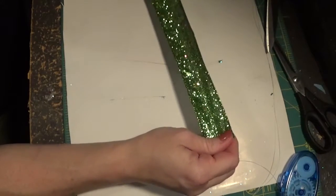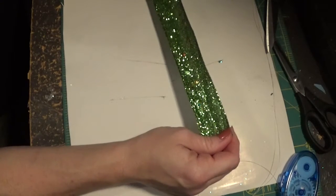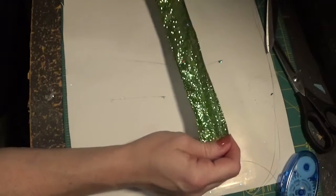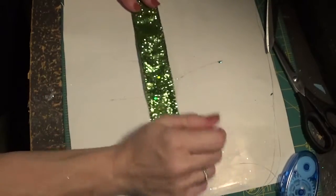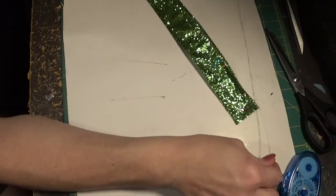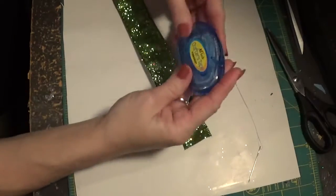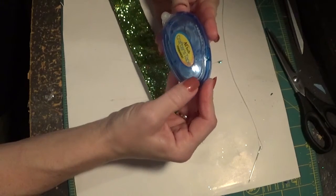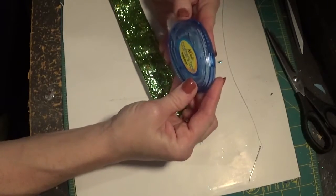We're working with wired ribbon again today and I'm going to put a little bit of feathers in the center to add a little more to the bow. As far as supplies, you want to get a needle and thread to secure the middle of your bow. If you'd like, you can use crafter's tape — in the first video I showed how to use it to sandwich the two ribbons together without glue.